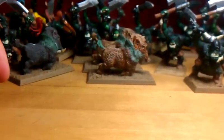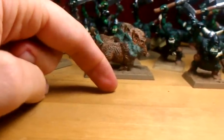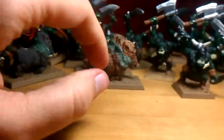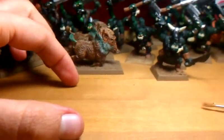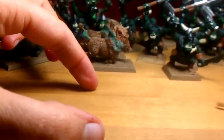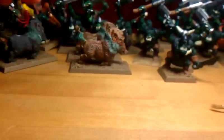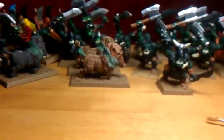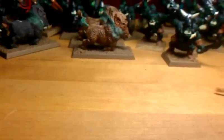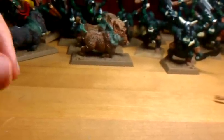And then she ended up casting Death Frenzy. If you guys could clarify the rules for me — Death Frenzy gives the unit two extra attacks. Does that count for just the front line, or does it count for all the supporting lines as well? Because that gave her unit a lot of attacks and it was pretty deadly. But then the rats ended up killing themselves with it, so it wasn't so bad.